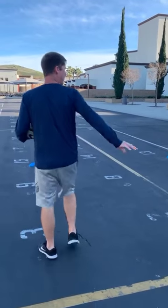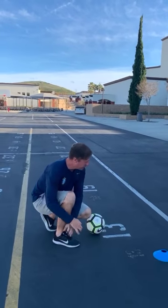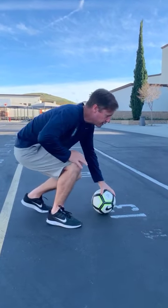Now that we're warmed up, we're going to move on to the passing activity. You're going to juggle for five minutes, and then we're going to come to the passing activity. We're going to do this 20 times on each foot, two touch.